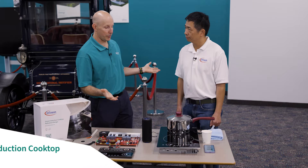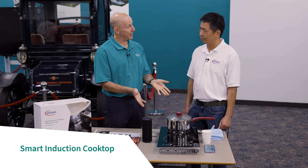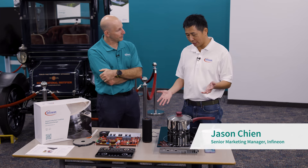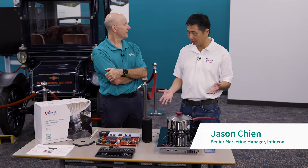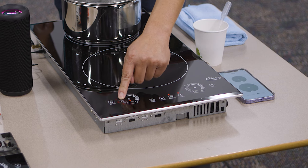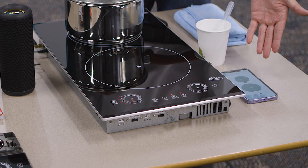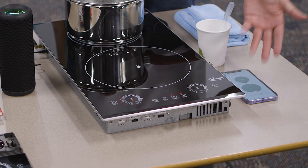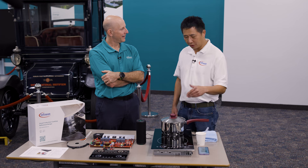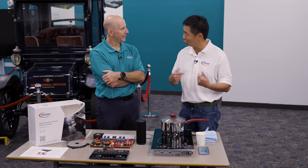This is our smart induction cooktop solution — it has over 17 Infineon products in it. We have touch control powered by our CapSense technology with our PSoC microcontroller. We also have Bluetooth and Wi-Fi so you can remotely control your cooktop from your phone via our mobile app, and we even have a MEMS mic from Infineon so you can do local voice commands — handy when your hands are dirty and you need to turn the stove on or off.